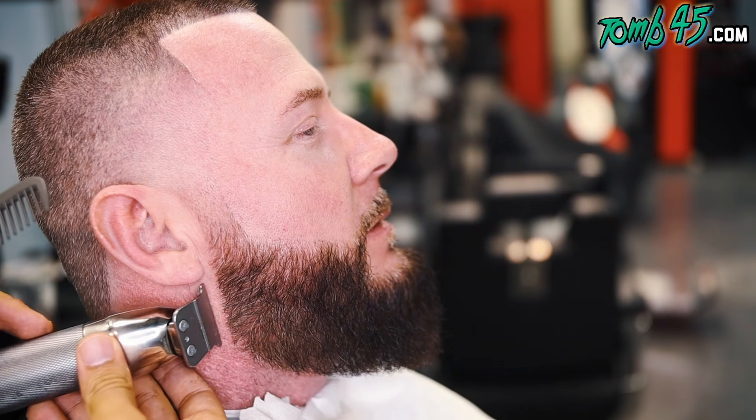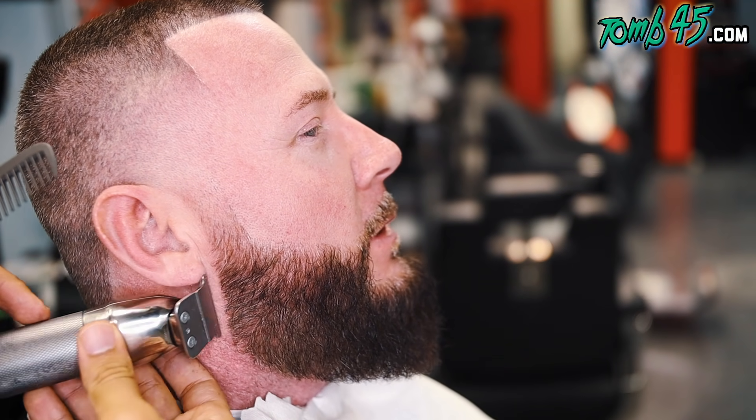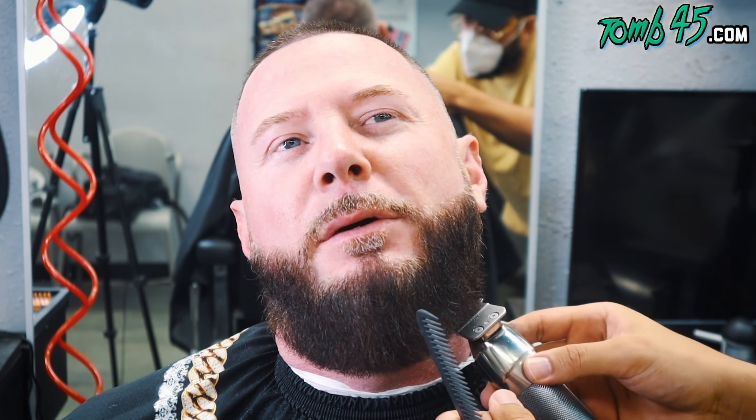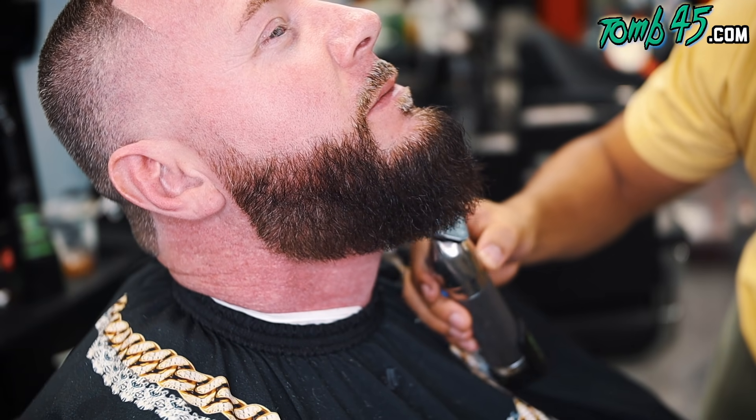I'm just free-handing his beard — I did comb the beard out. He didn't want a lot of length off, so I just kind of cleaned up the very loose ends. I wasn't trying to take any of the length at all.